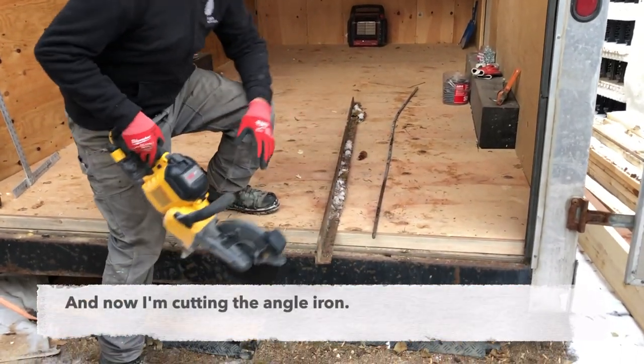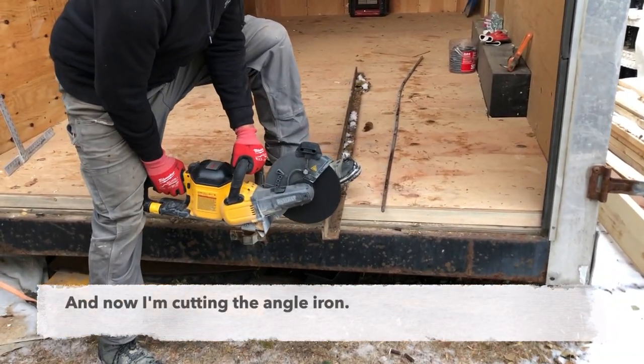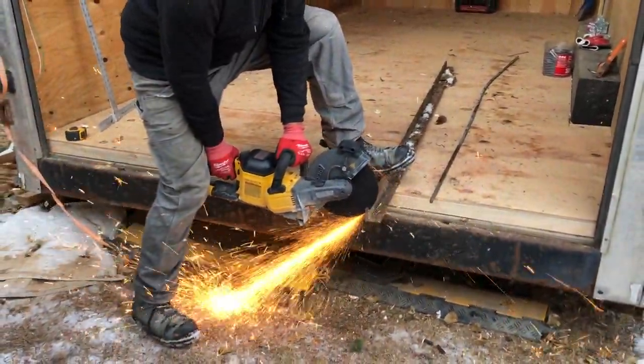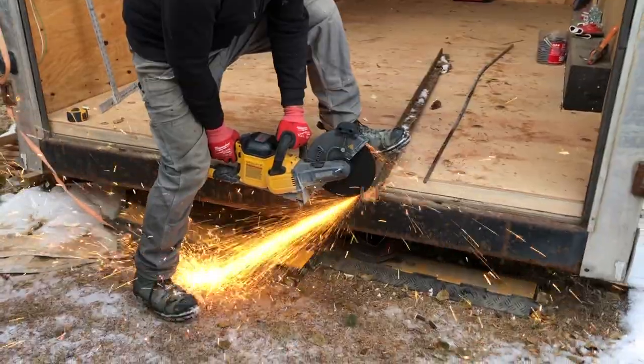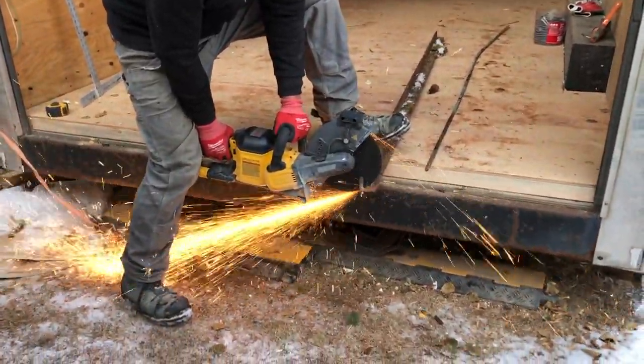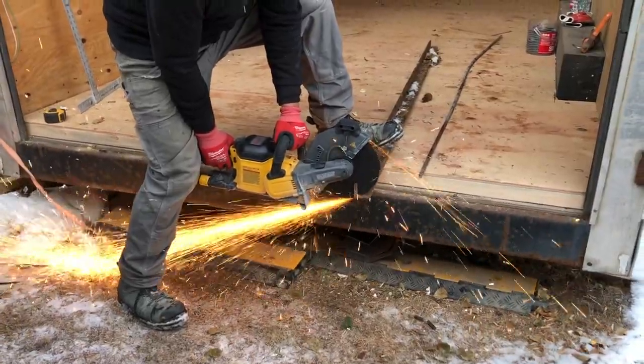Now we're going to cut a little corner off of this plate steel. As you can see it's pretty sweet — makes quick work of this. Very impressive.